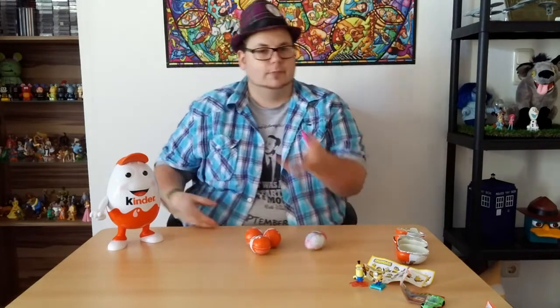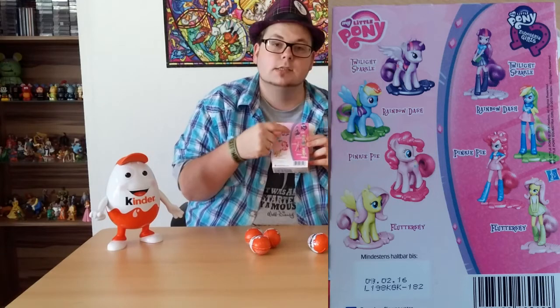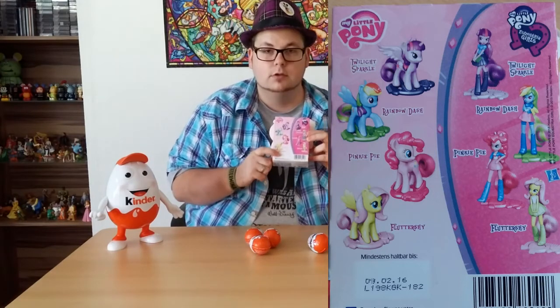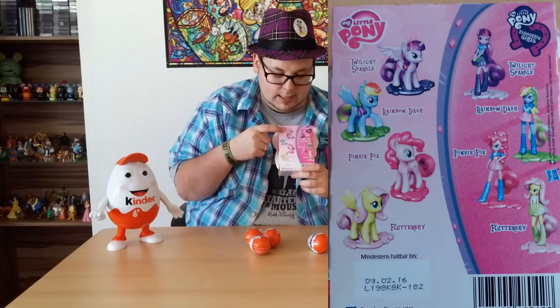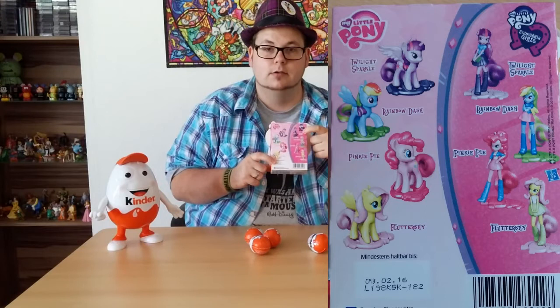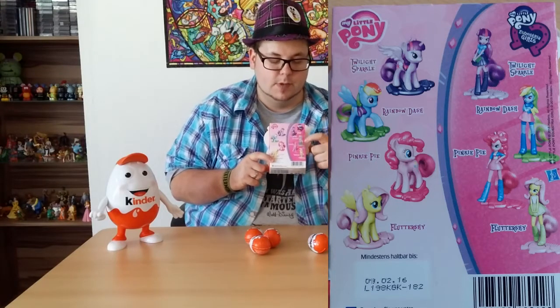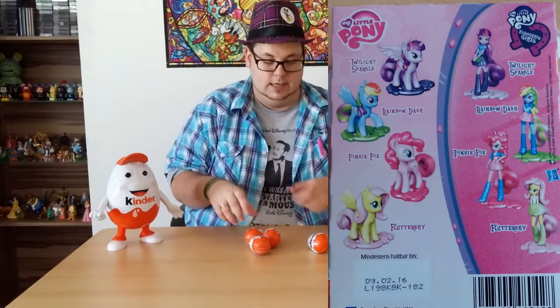So I could show you the package like I did with the minions. On the front we got Princess Twilight Sparkle, and on this side we can see Princess Twilight Sparkle as an Equestria Girl. And on the back we got the eight ponies. So they made four Equestria Girls and four normal ponies — all of the main six. We got Princess Twilight Sparkle, Rainbow Dash, Pinkie Pie, Fluttershy — same in the Equestria Girl section. Let's see what's in our eggs.